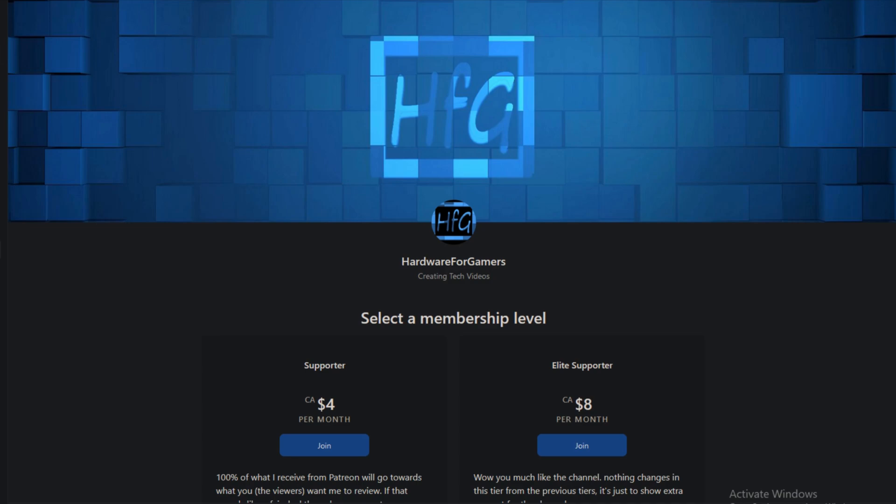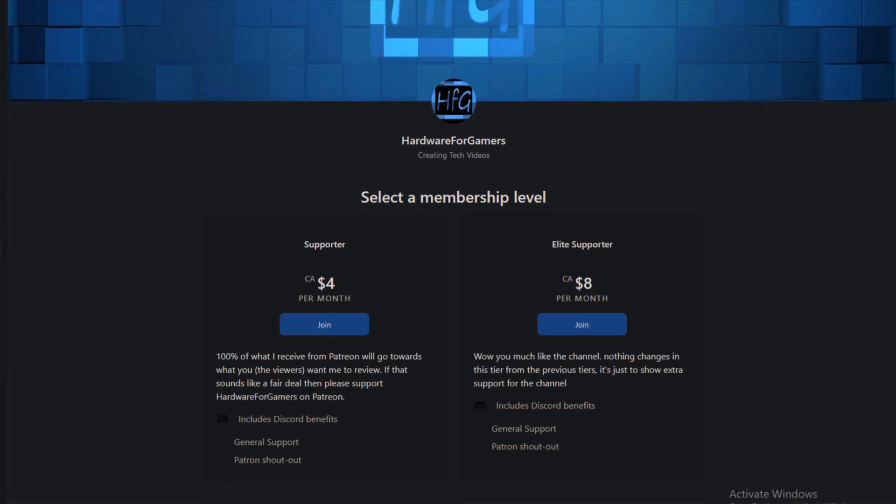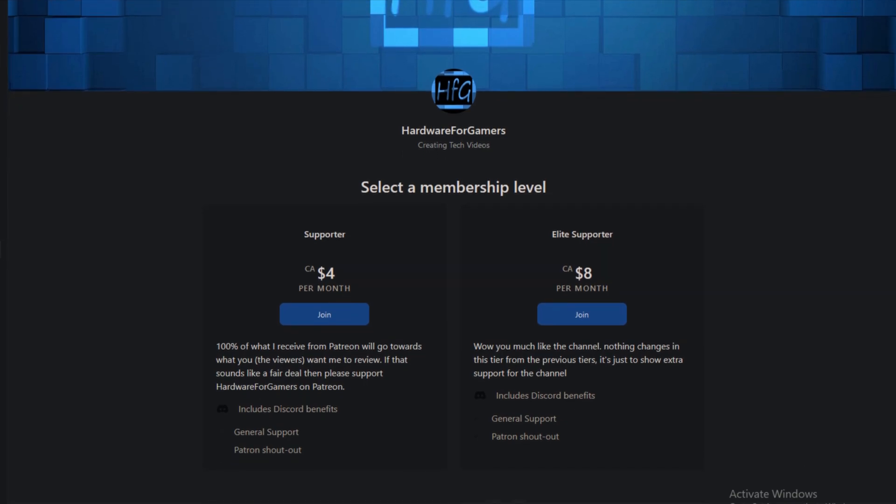I just opened up a Patreon account because not all manufacturers are as nice as Thermalright and don't actually send me review samples. Those review samples have been coming out of my pocket for the past two years and it's getting to the point that I'm not really able to buy anything outside of what's being sent to me, which is very much limiting what I can actually review. I'm hoping some of you can step up and become a Patreon member — that would be fantastic.